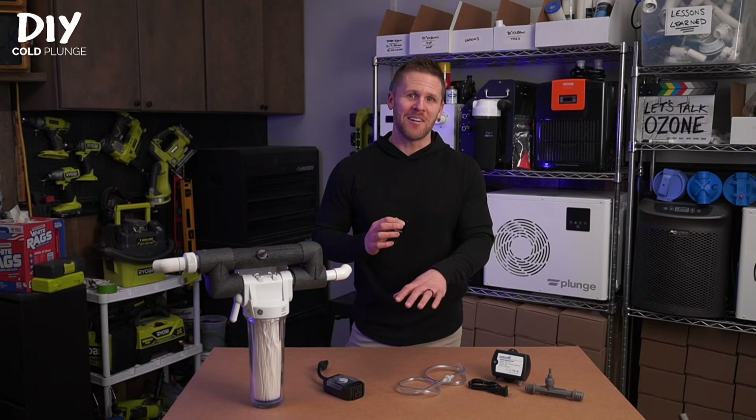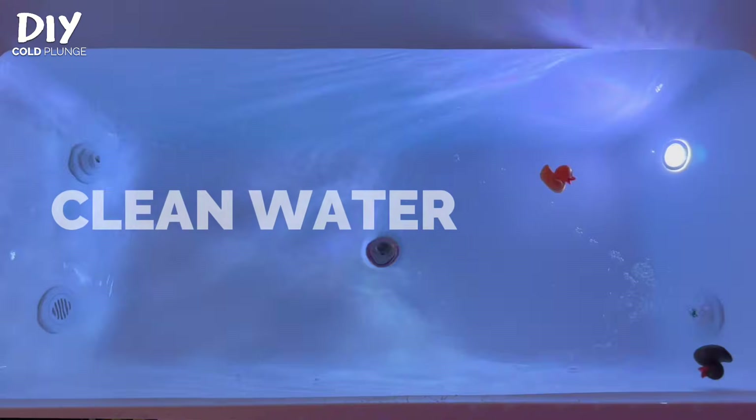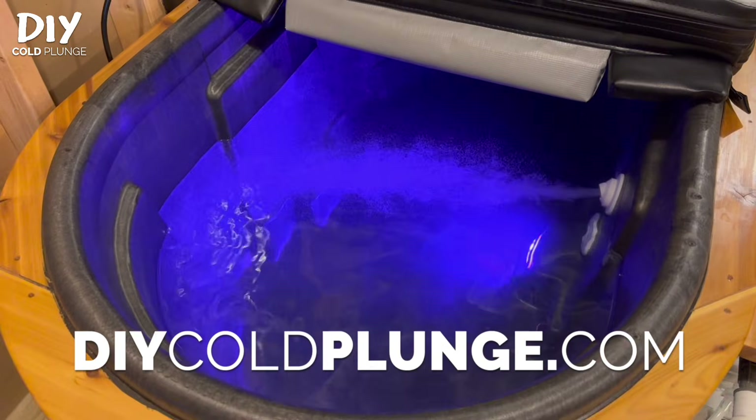Ozone is the gold standard when it comes to water sanitation, and for good reason. It's effective, and after you set everything up, it's maintenance-free. It works better than UV light, and it sure beats having chlorine or other chemicals in your water.